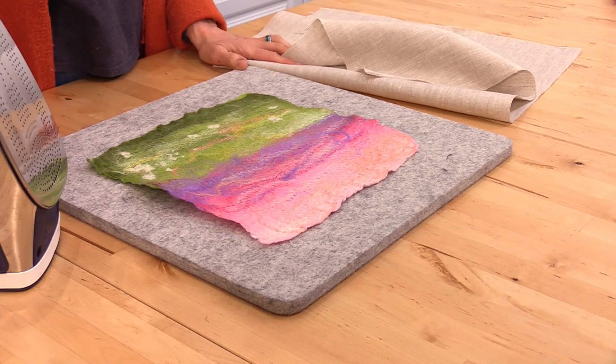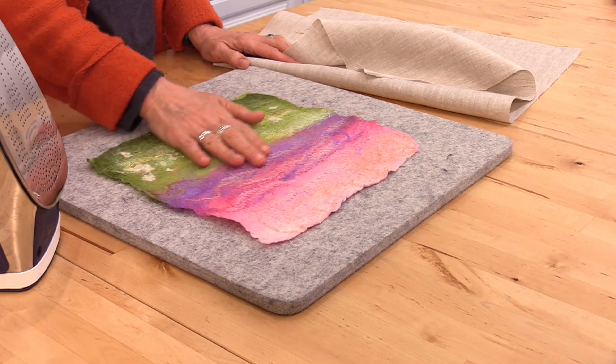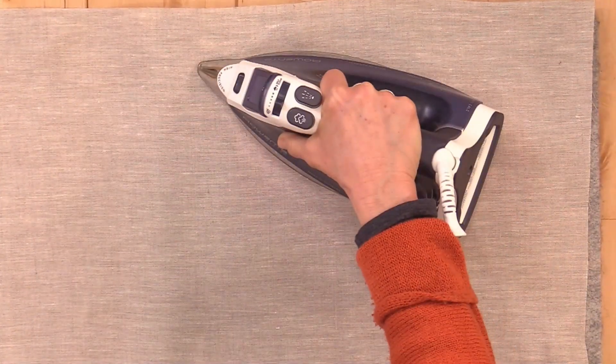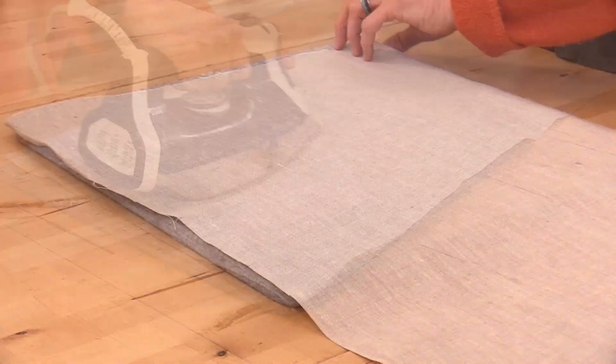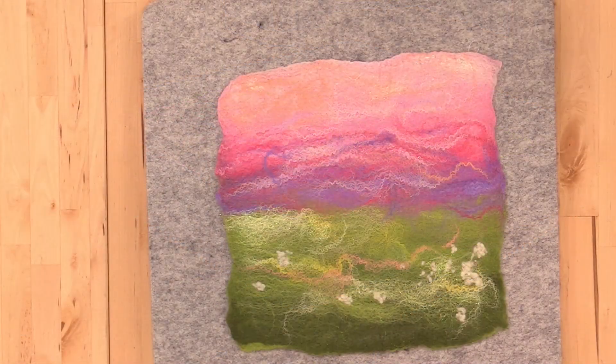For the final stage of preparing our felted canvas, we're going to give it a good steam press and just smooth out all of the texture. Because there's Angelina in here, you might like to use a barrier between your iron and the canvas. Just give it a good steam press and I think you'll really be pleased with the final look of your artwork.